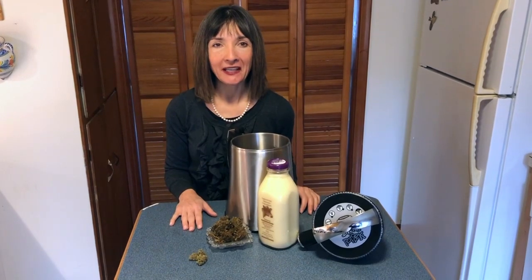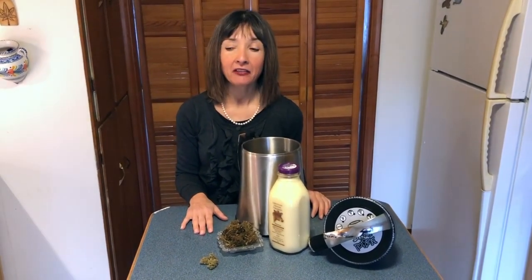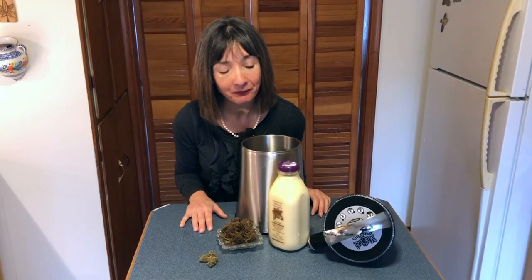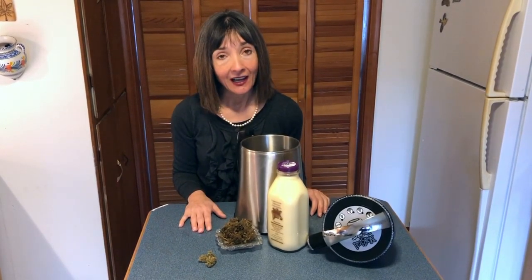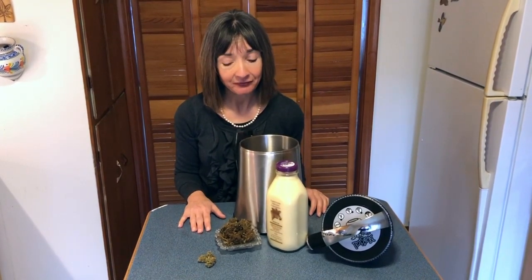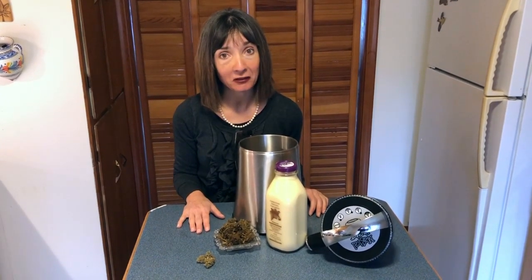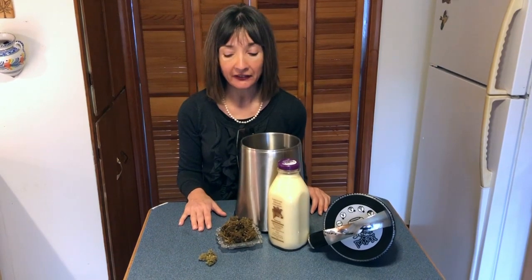Thanks for joining me in my kitchen today. It's December 23rd and I thought I would do something a little extraordinary for you on YouTube. I have a cannabis kitchen and in front of you is some work that I have put together for the holiday season.